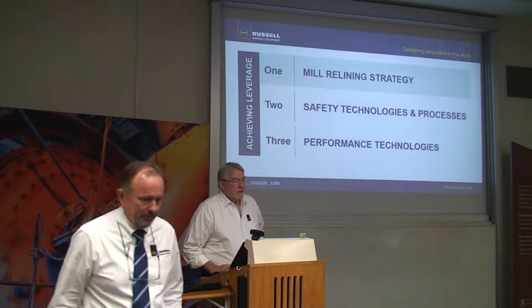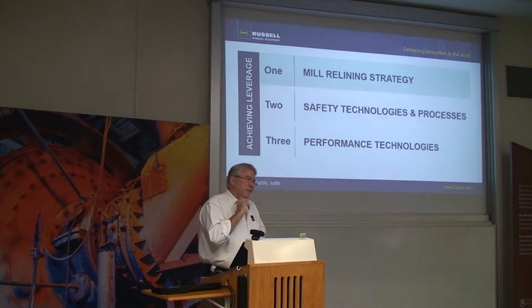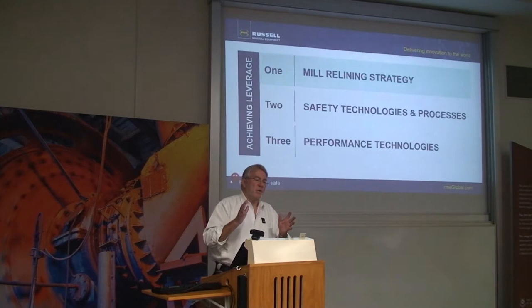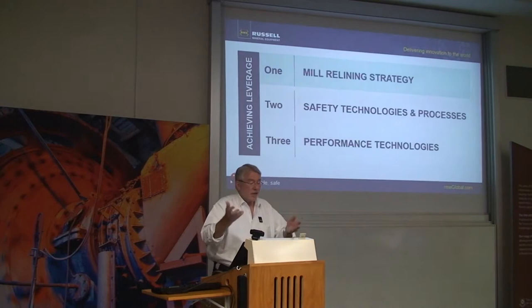Mill liners are interesting things. They've got two functions. Their primary function is to protect the mill shell from abrasive wear — they're sacrificial and wearing away all the time. The other aspect is that the liner profile is where the installed power of the mill actually engages the charge. When RME first kicked off, the premise was about the first function — liner life. The observation was that liner life dictated shutdown sequences, and the time it took to exchange those liners dictated the length of the shutdown. Numbers of shutdowns times length of shutdown is part of plant availability and utilisation.